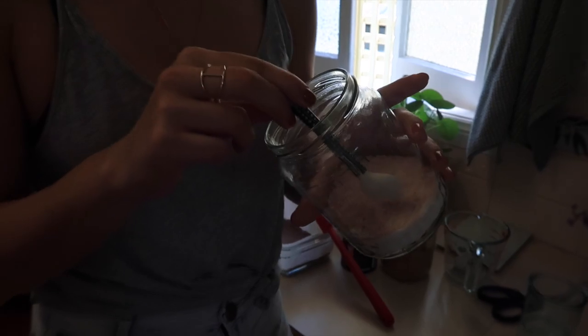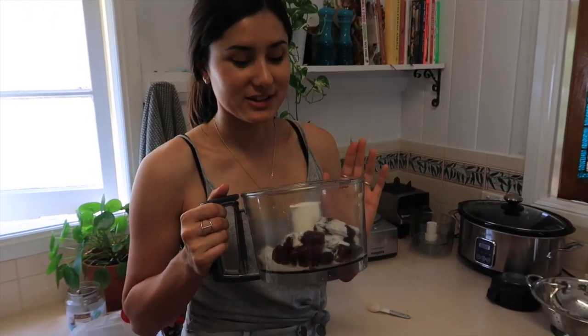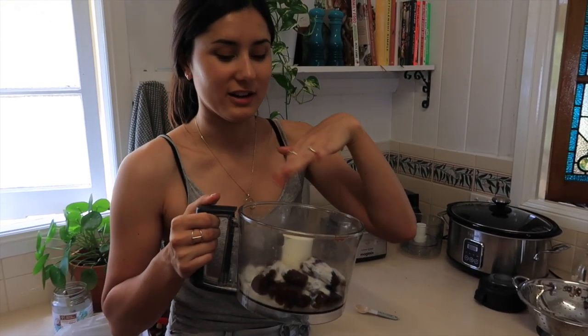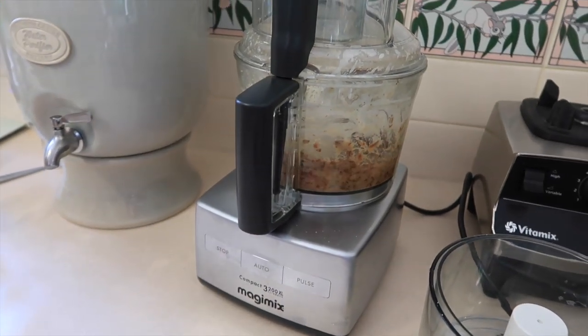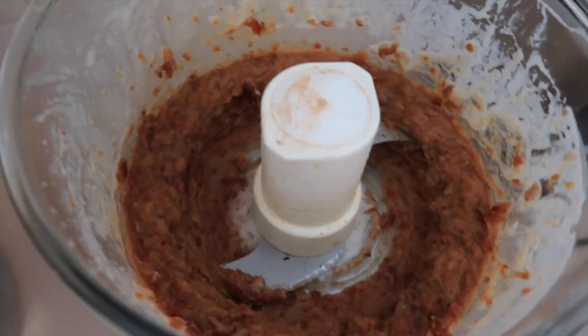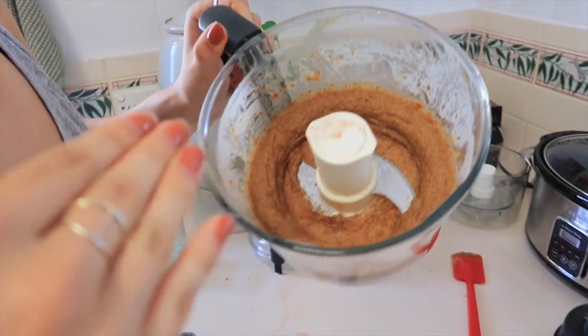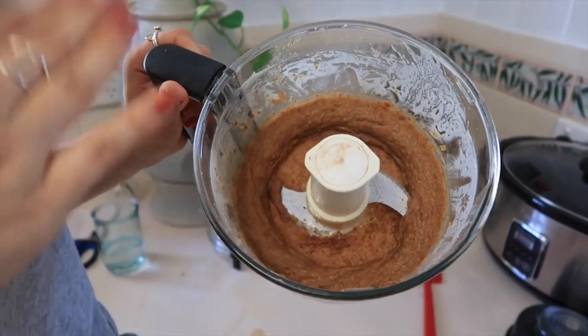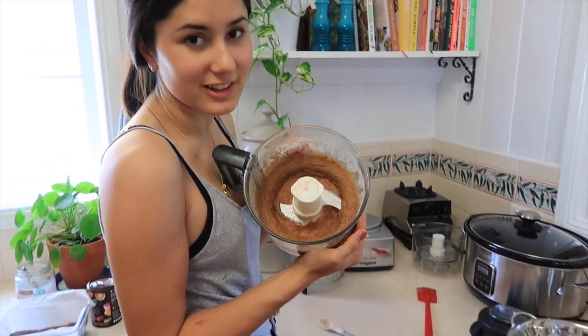We're also going to put in a little pinch of sea salt, because we all know that salt makes caramel great. We're going to blend this for a few minutes — you just want to make sure it's nice and smooth with no more lumps of dates. When this is done it should be a smooth paste that we layer on top of our biscuit base. I've just paused it to scrape down the edges with a spatula to make sure there are no lumpy bits left behind.